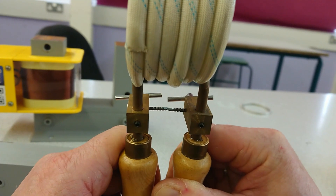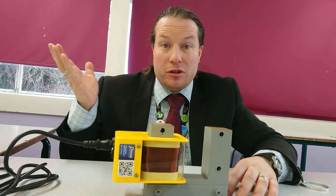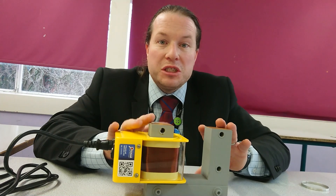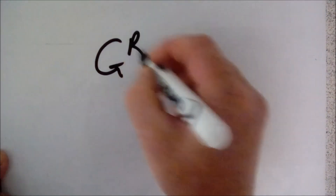So I hope you've enjoyed that looking at transformers. Don't forget to subscribe to my channel or check out some of the other YouTube videos. We'll be looking at transformer equations in another video very shortly. Good luck with your GCSEs. Thank you.